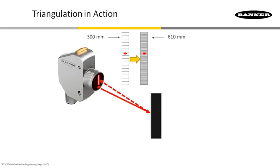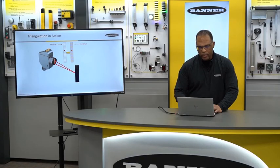If we look at this, light leaves the emitter, hits the target, comes back, and depending on where it hits on this array, we're able to very accurately gauge the distance of that target from the sensor.